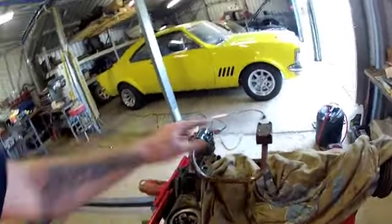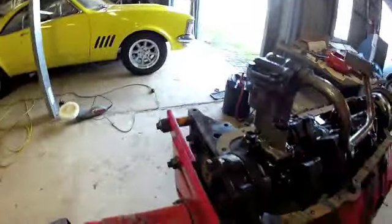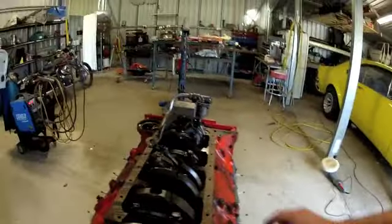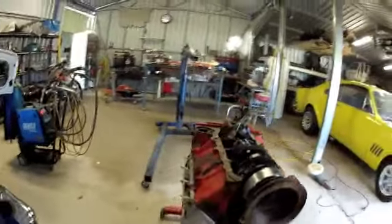So we just dropped the gaskets on. I always put a little bit of sealant on the corners because they're always trouble areas. Got the brace welded back up.